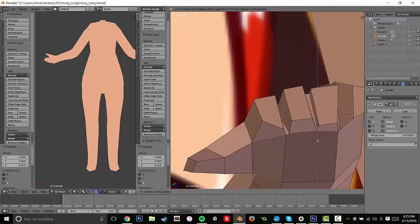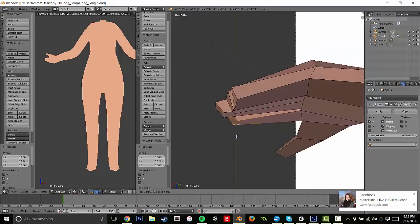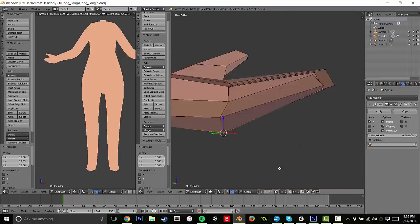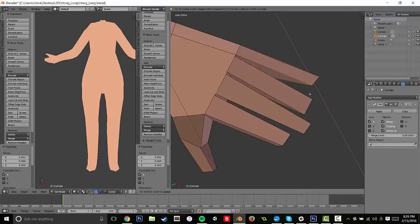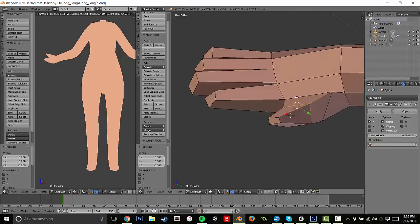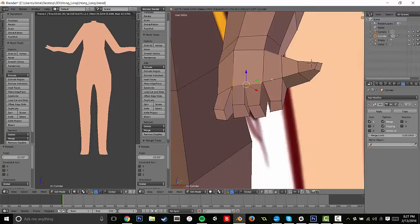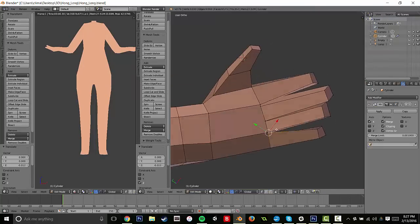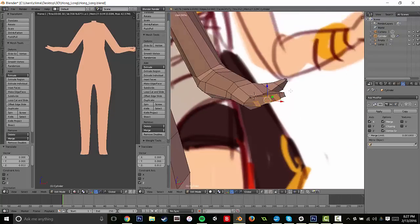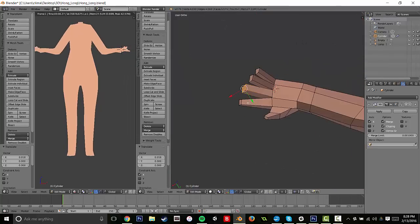I did this for each one of the digits. One way you can adjust the length and shape of the digits is to face select the end of the finger and just drag it around. The middle finger should be a bit longer than both the first and the third; the pinky should be the shortest. Hands also have a natural bend to them, so your fingers should never just be straight out — 90% of the time, hands will be bending, usually upwards or towards the palm. I decided to give the hand a little personality.